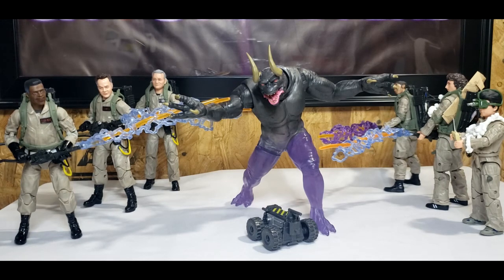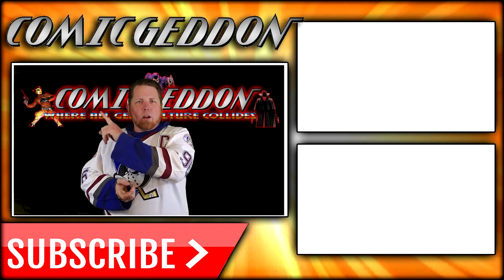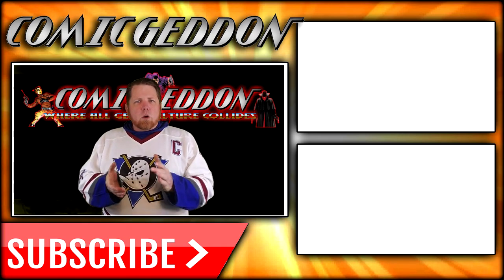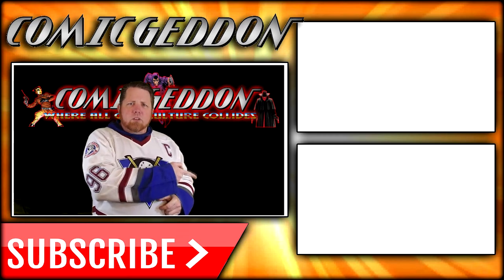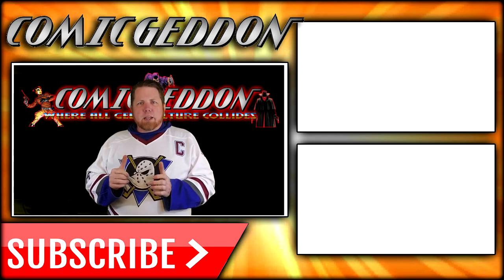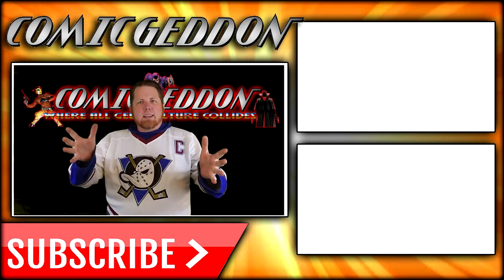I hope you guys enjoyed these reviews. I've been Shannon, this has been Come Again TV, the only place on YouTube where all geek culture collides. Take care geeks! If you enjoyed that video, make sure you hit the subscribe button so you stay up to date on all things geek culture. Also check out one of these two playlists on the side for more videos just like the one you just watched. Take care geeks!